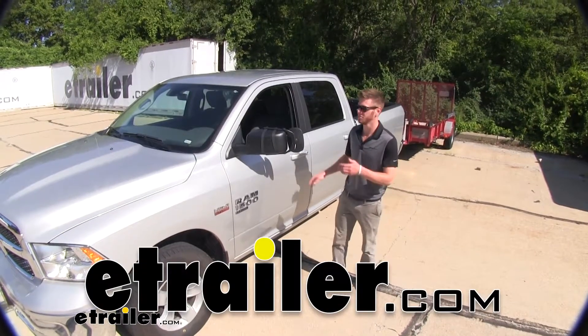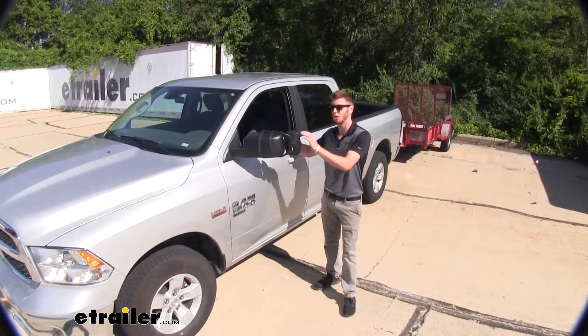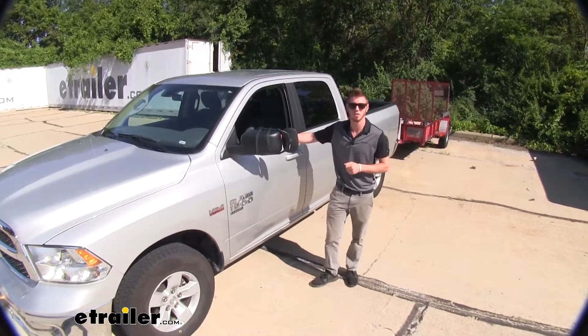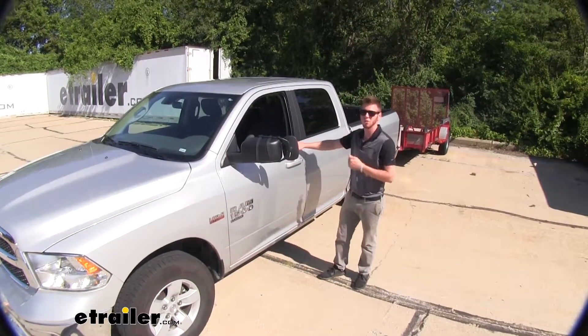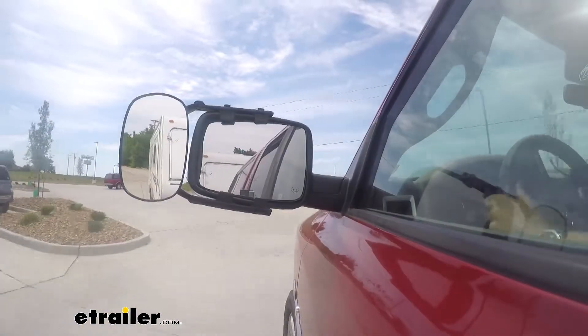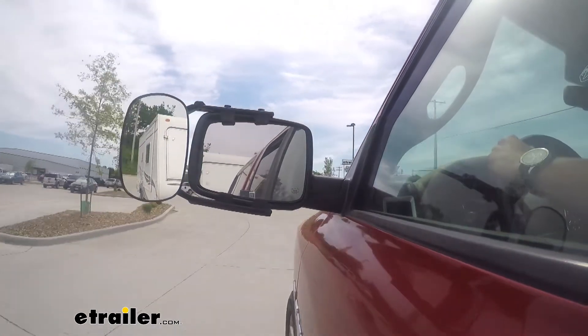Hi everyone, Adam with eTrailer.com. Today we're going to be taking a look at the SEPA Universal Fit towing mirror on our 2019 Ram 1500. This is going to allow you to see farther back on your longer loads and extend your view, taking out a lot of those blind spots when you're going down the road.